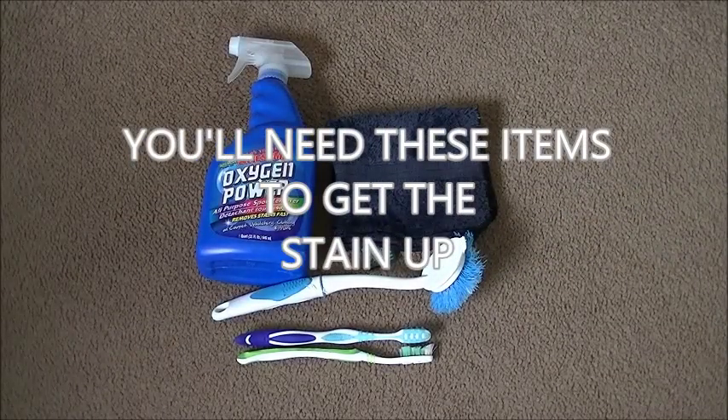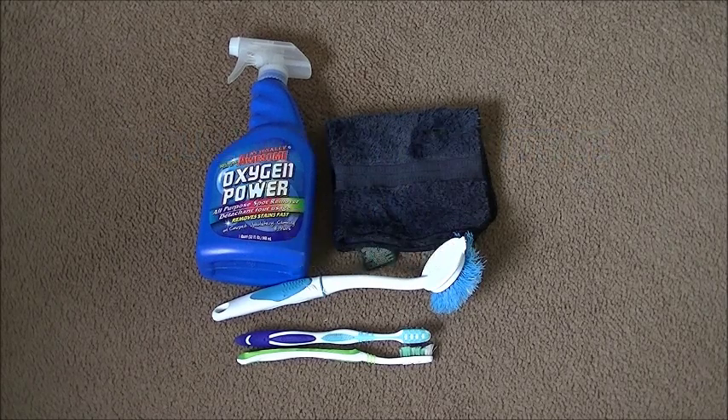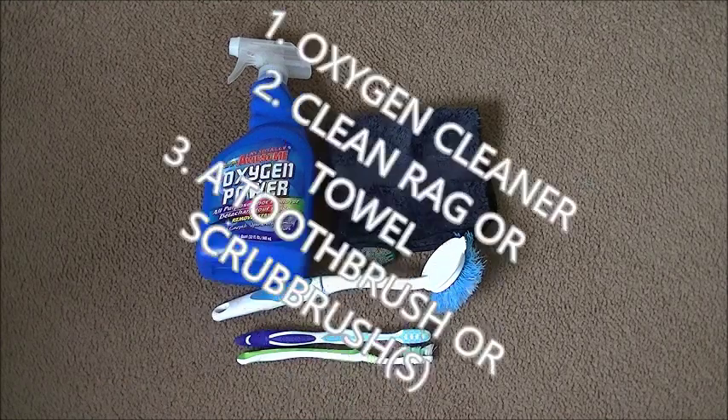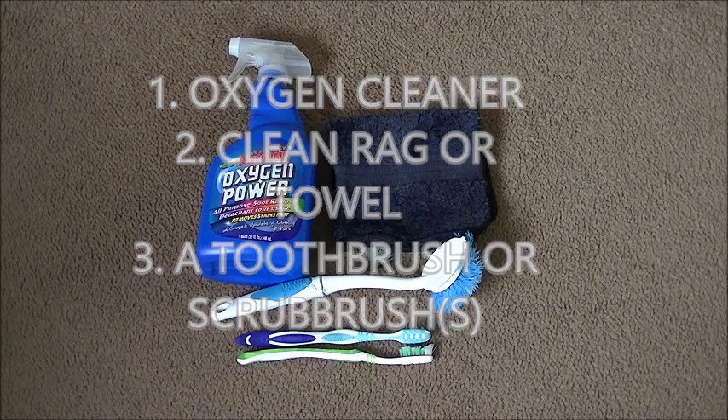This is what you'll need in order to get the stain up off of the carpet or anything else. You'll need four items, or maybe five. You'll need the oxygen cleaner, you'll need a rag — preferably a clean one — and a couple of scrub brushes or toothbrushes.